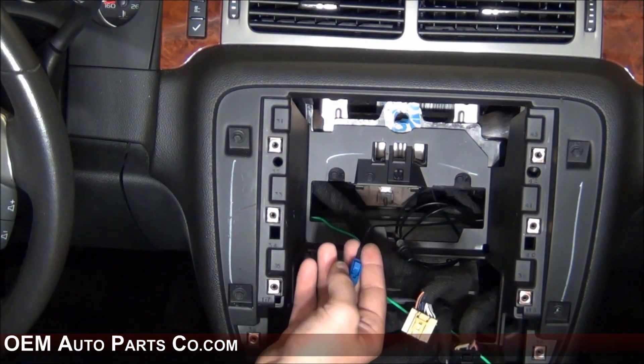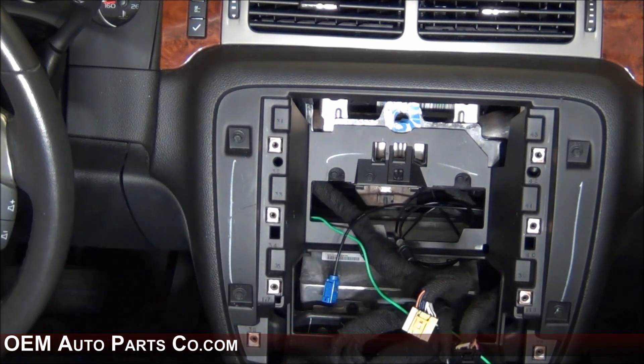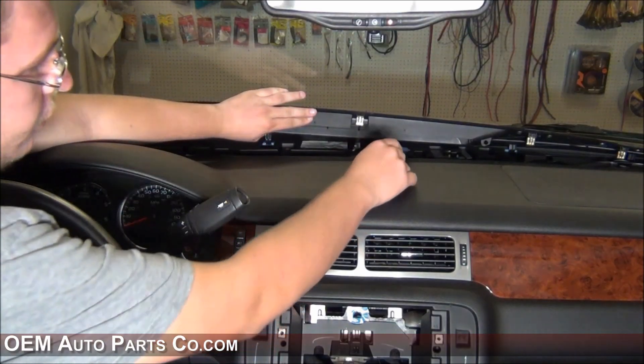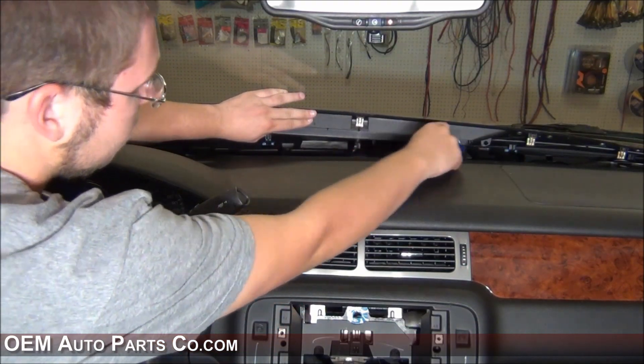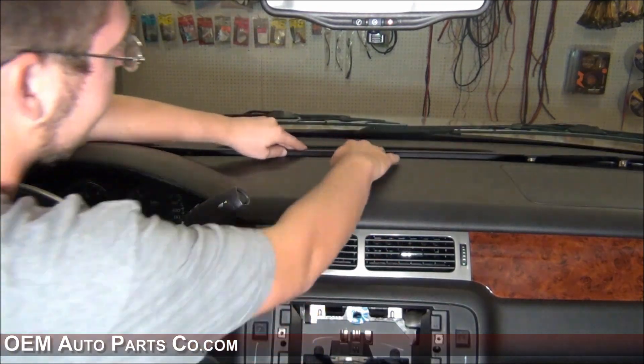Route your GPS wires around the defroster vents down to behind the radio. When routing the GPS antenna wire, be sure to come through the lower opening of the radio bay. If you run the wire anywhere else, you risk pinching and damaging it. Once you have finished running the wires, make sure the antenna is not interfering with the defroster, then reattach the dash plate.